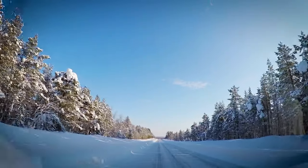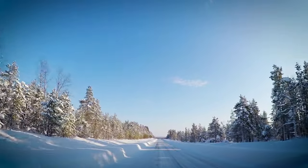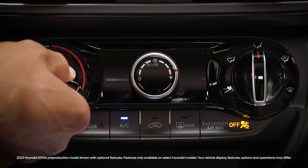Winter weather often means foggy or frost-covered front windshields, but clearing the windshield on your Hyundai is easy. On vehicles with manual climate control, turn the fan speed to high, then turn the temperature to the highest setting.